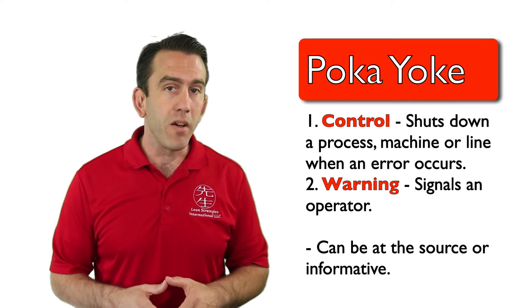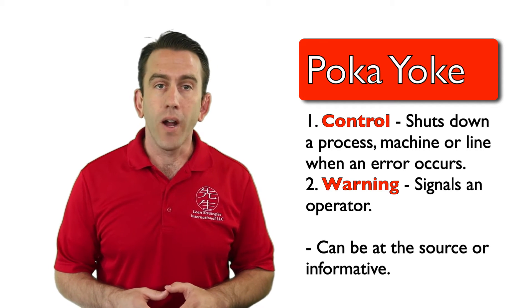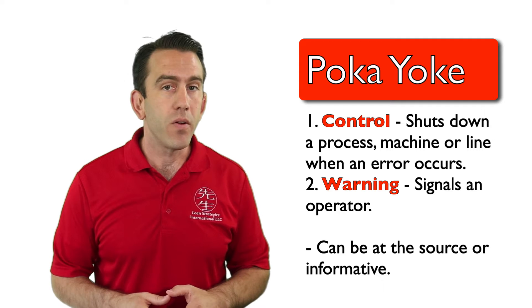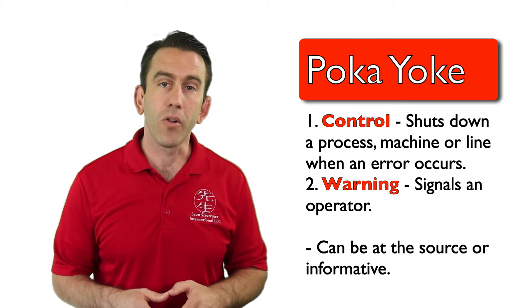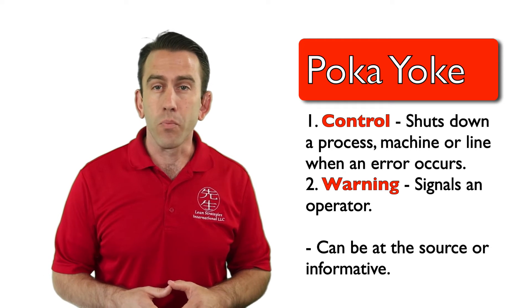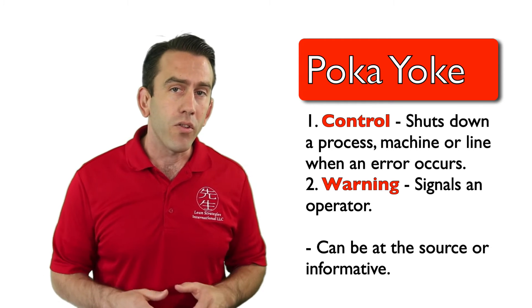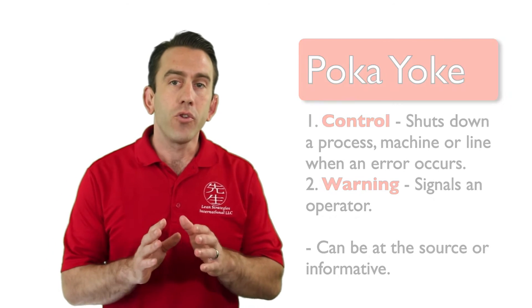Keep in mind that the informative type poka-yoke checks only after the defect or error has occurred, using either the successive check or self-check methods described earlier. While this is effective in stopping defects from traveling further, it is not as effective as a poka-yoke at the source.